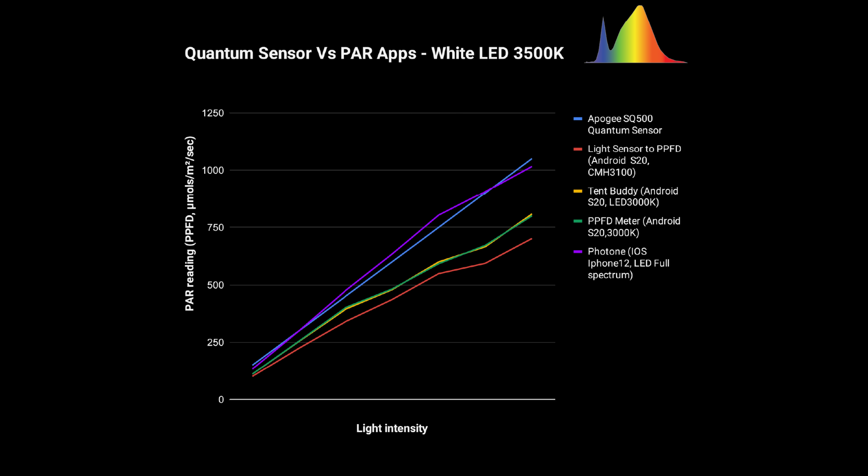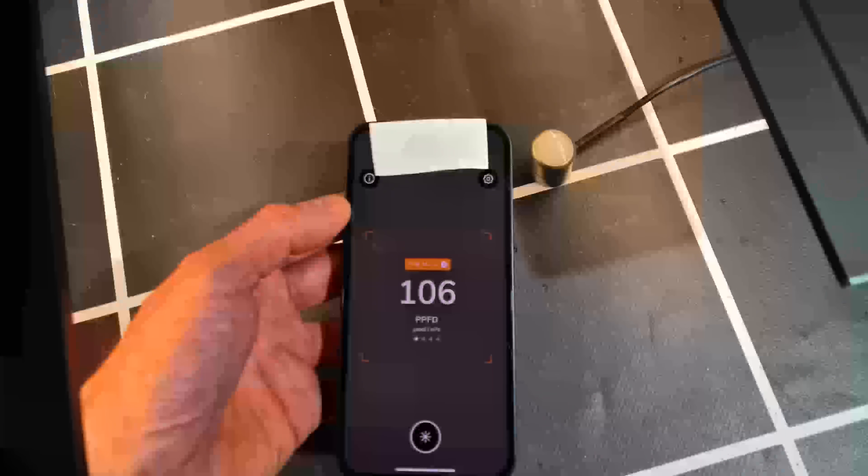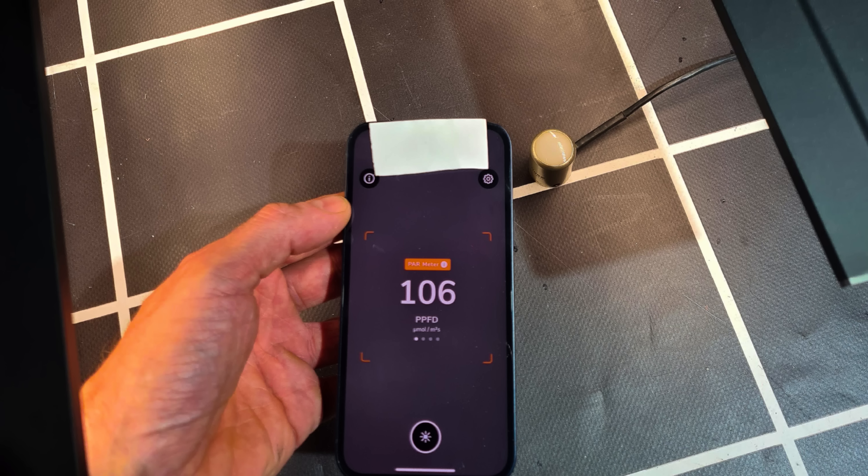Just a note: when using the Photon app, we used a paper diffuser over the front camera — just a piece of 80 GSM white paper, that's 80 grams per square meter, basically the lightest printer paper you can get. And the results were incredibly accurate on the 3500K light source.